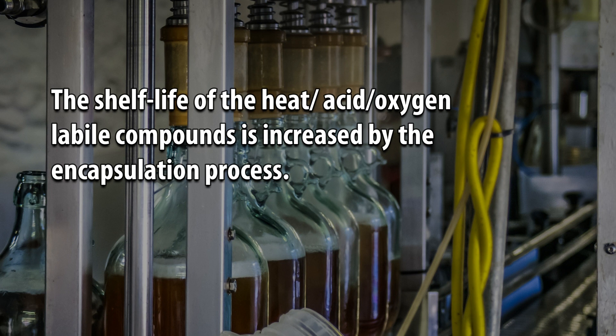The shelf life of heat, acid, and oxygen labile compounds is increased by the encapsulation process.